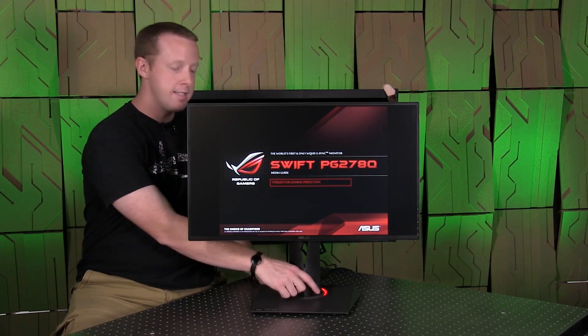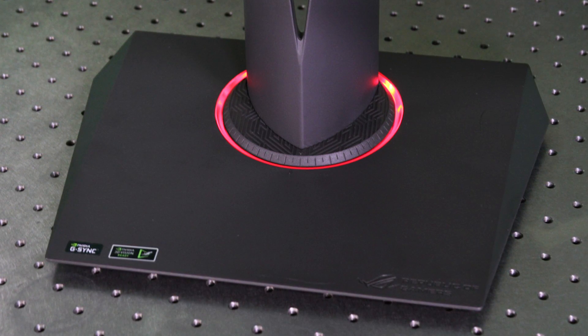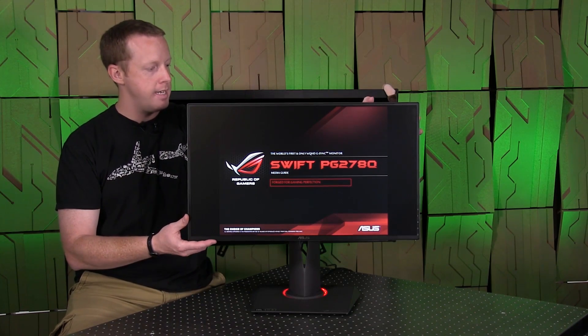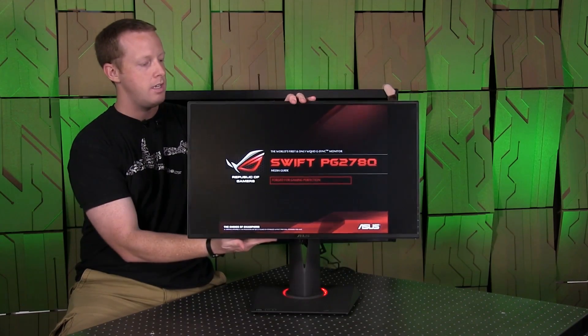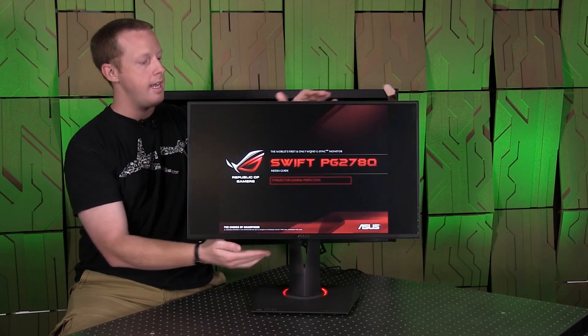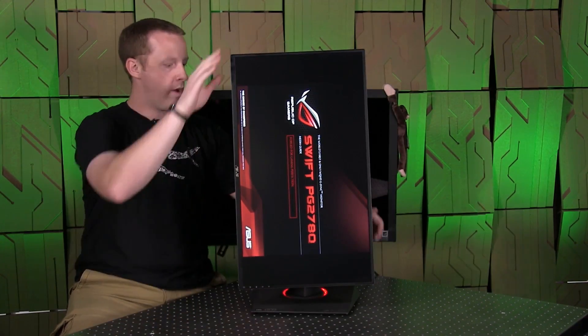You have this nice red light around the bottom that they call Light in Motion — it's just a neat little added effect. It has full support for height adjustment, tilt and angle — you can angle it up and a little bit down. And it also has the ability to rotate into a portrait mode as well.